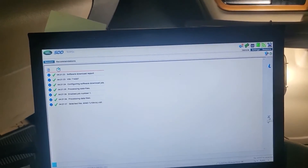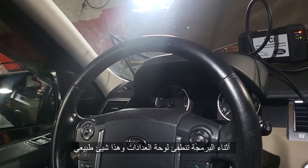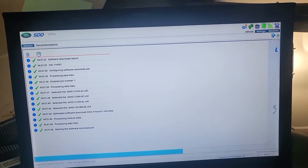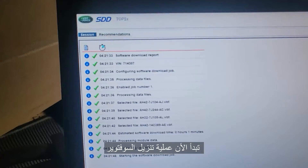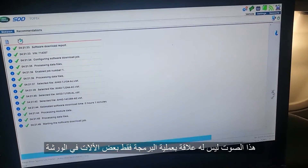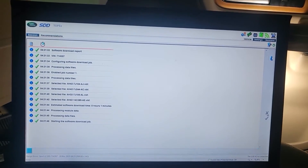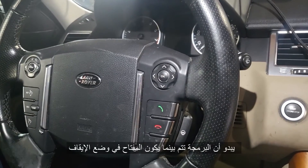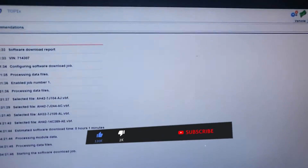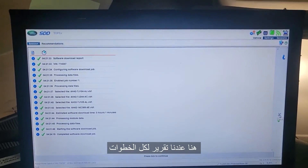There's the software that we have. Let's keep going — start the software download job at the end here. It looks like programming happens while the ignition is off. Ignition comes on, and here we have all the steps step by step.